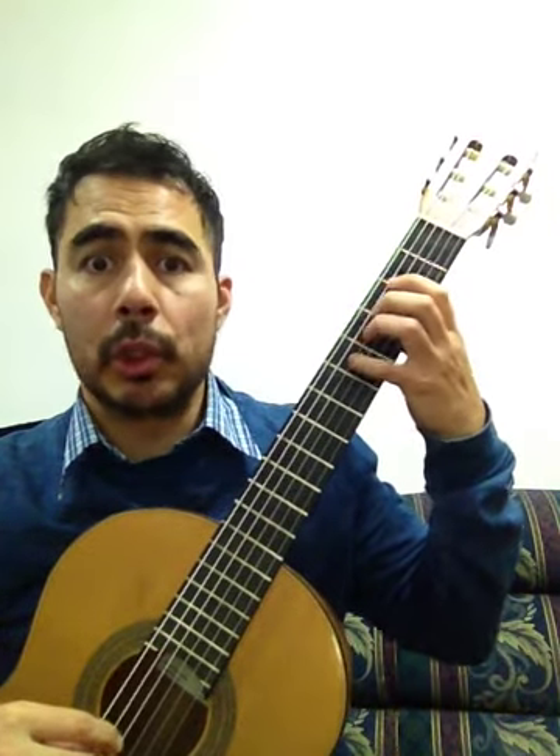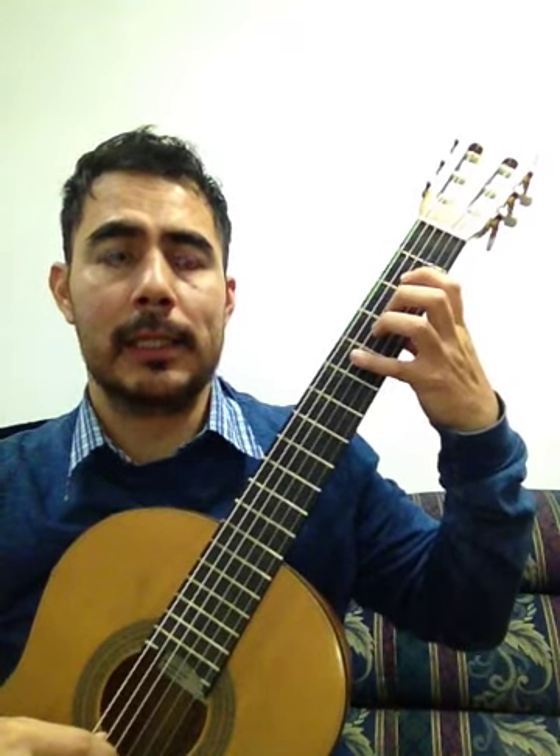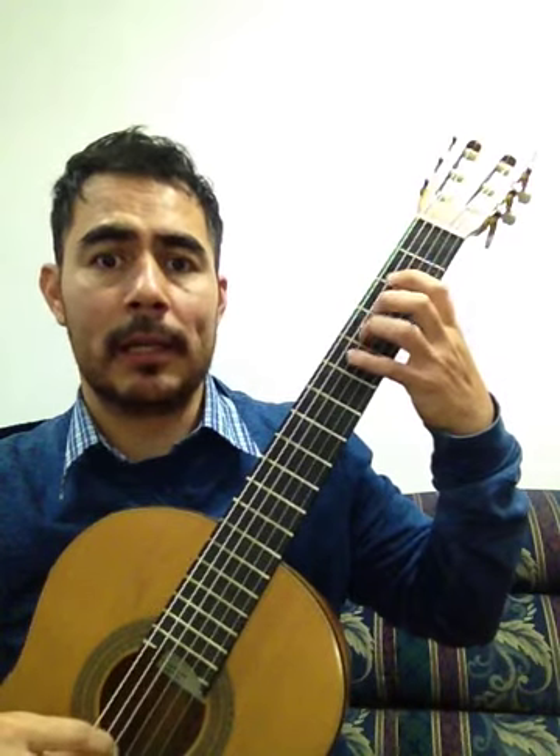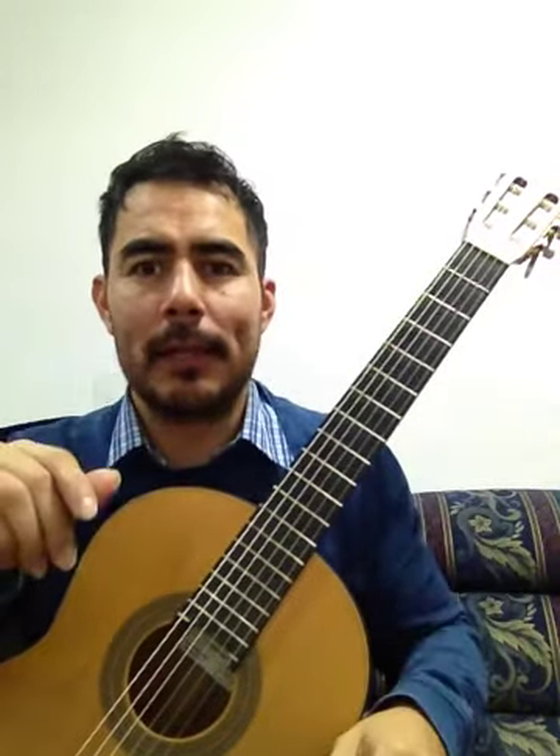Si, do, re, si, do, re, do, si, la, re, sol, la, si. Si, do, re, si, do, re, do, si, la, re, mi, fa, sol.